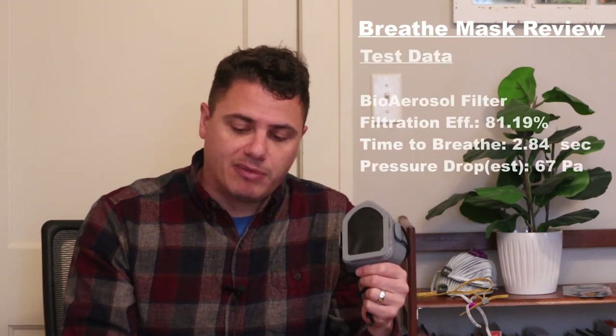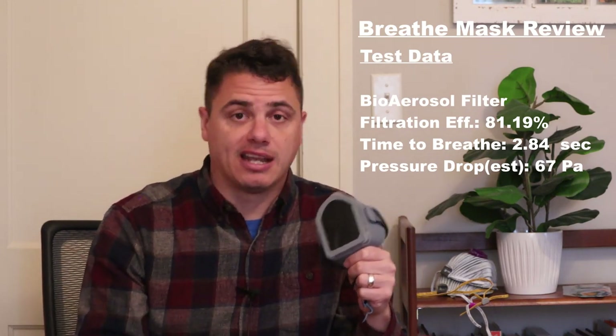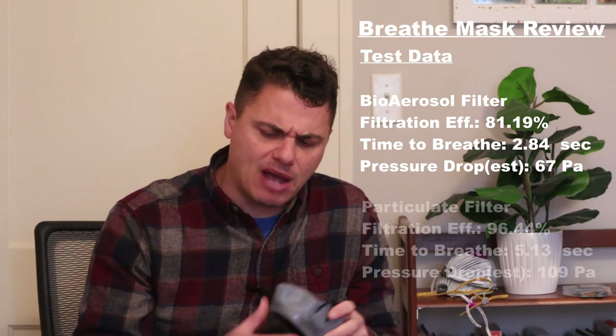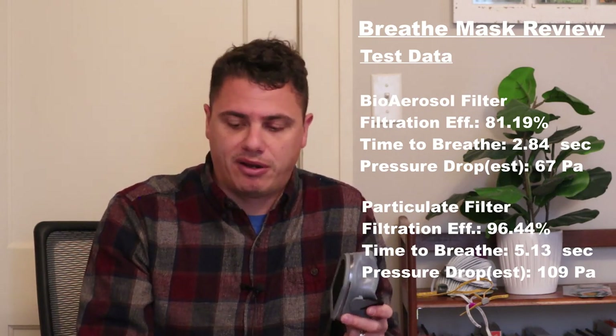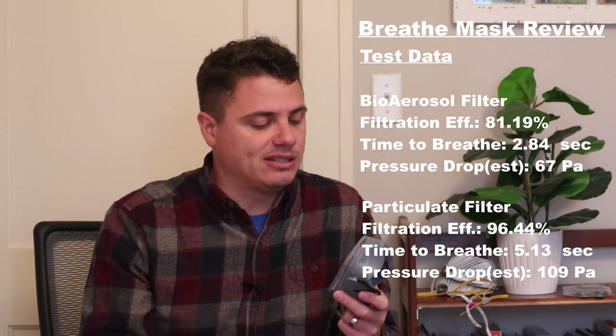This mask comes with two different filters. The bioaerosol filter gave me 81.19% filtration efficiency with a time-to-breathe of 2.64–2.84 seconds, about 67 pascals — one of the most breathable, but really compromising filtration efficiency. The particulate filter comes in at 96.44% filtration efficiency with a time-to-breathe of 5.13 seconds, about 109 pascals. More breathable than the Invo pro filter, but filtration efficiency is also not ideal.